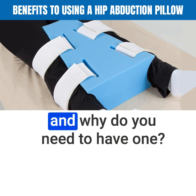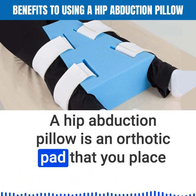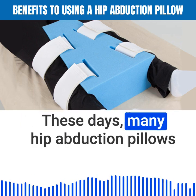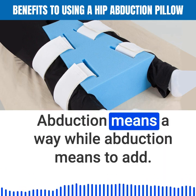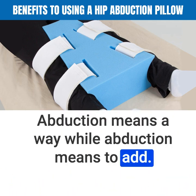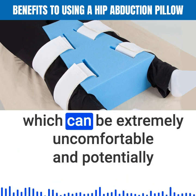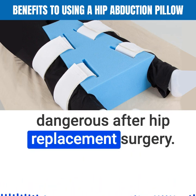So what is a hip abduction pillow and why do you need one? A hip abduction pillow is an orthotic pad that you place between your thighs to keep your legs apart. Many hip abduction pillows can be strapped to the legs to prevent slipping. Abduction means away, while adduction means to add. If you are bringing your legs together, you are adducting your hips, which can be extremely uncomfortable and potentially dangerous after hip replacement surgery.